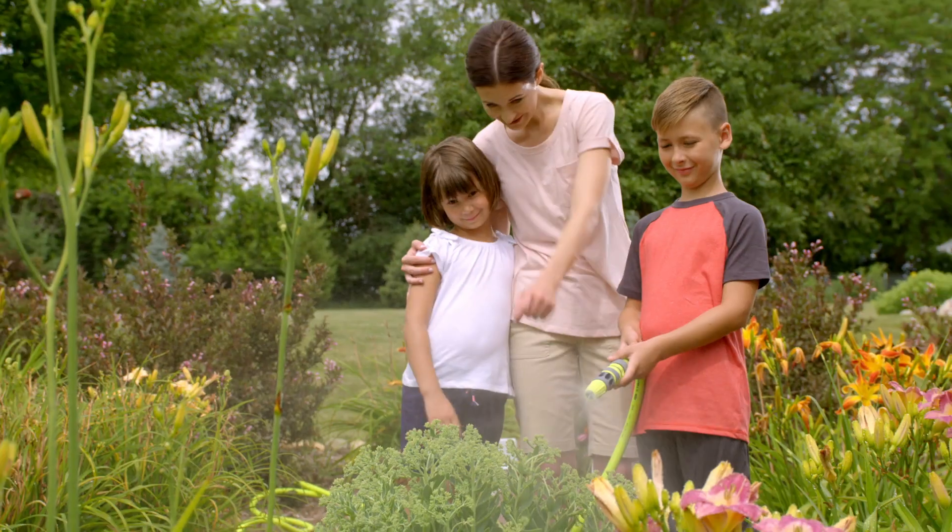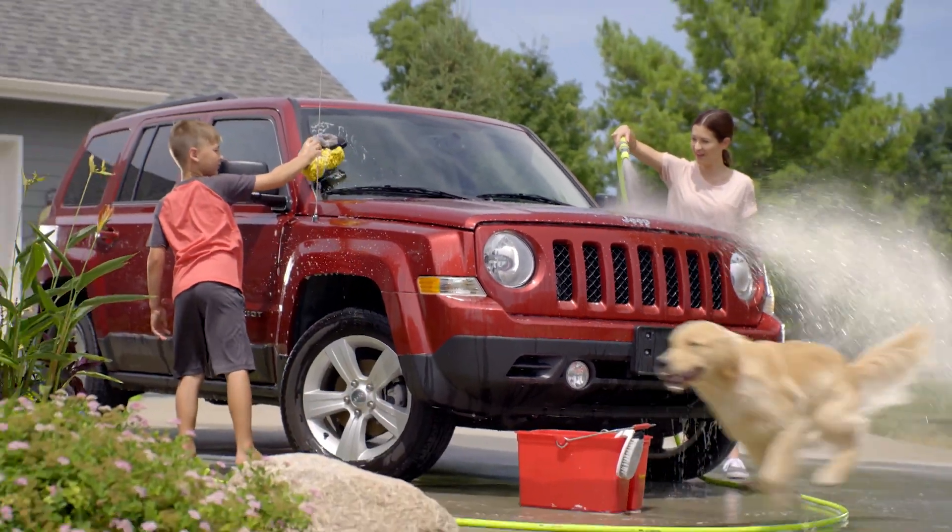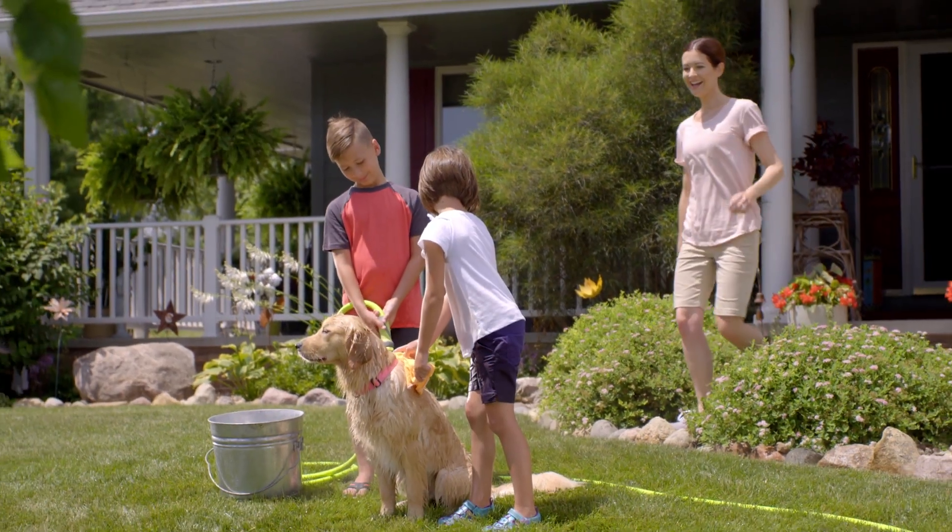Flexilla Garden Hose makes working in your garden, washing your car, or just enjoying your yard the carefree experience you deserve.